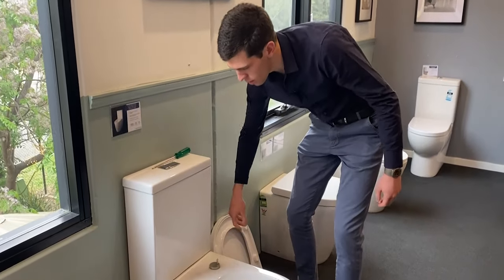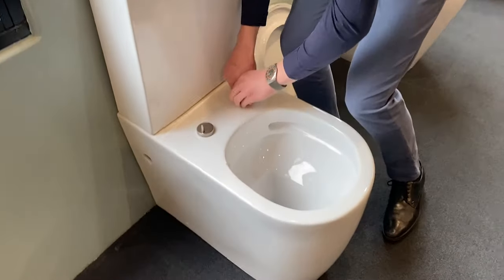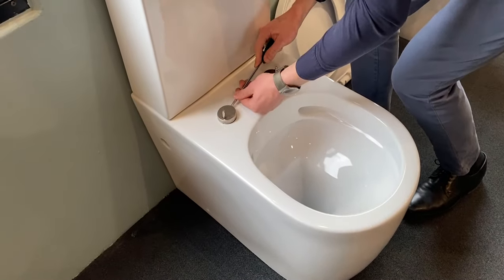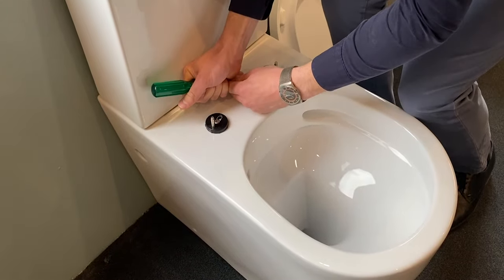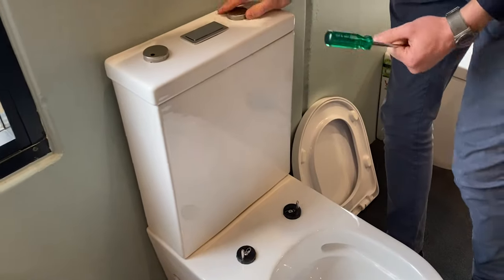Next you lift off the silver caps. Sometimes it's a little bit hard — you might need to use your screwdriver and go for a point that's popped up a little bit and lift it up. If it doesn't work, you might need to use some hot water to heat up the silver cap to expand it.